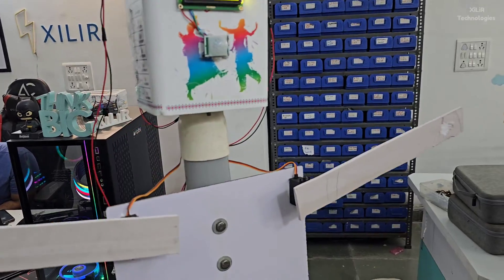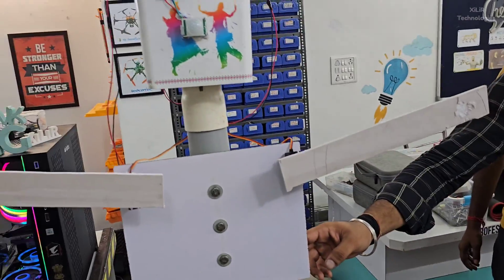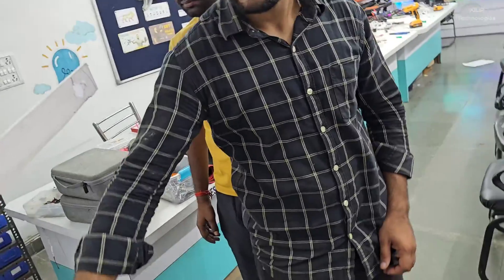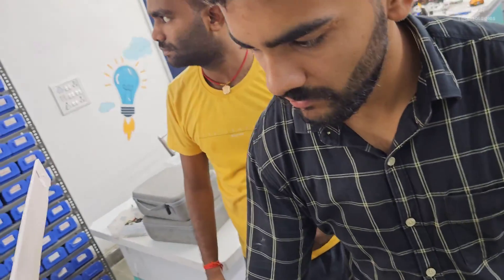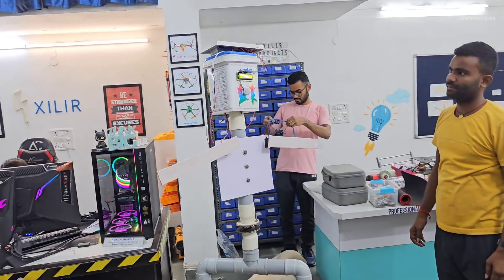In the further video we will see how it will operate. You can buy this project from our website and check the description for how this project works, what components we have used, and you can also come to our office to buy this project.